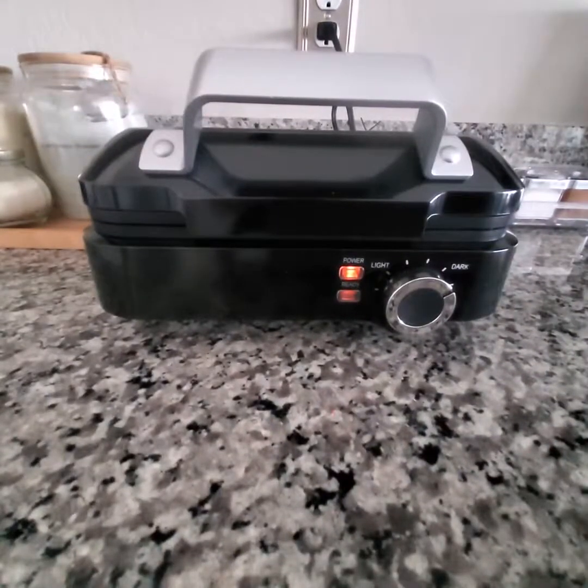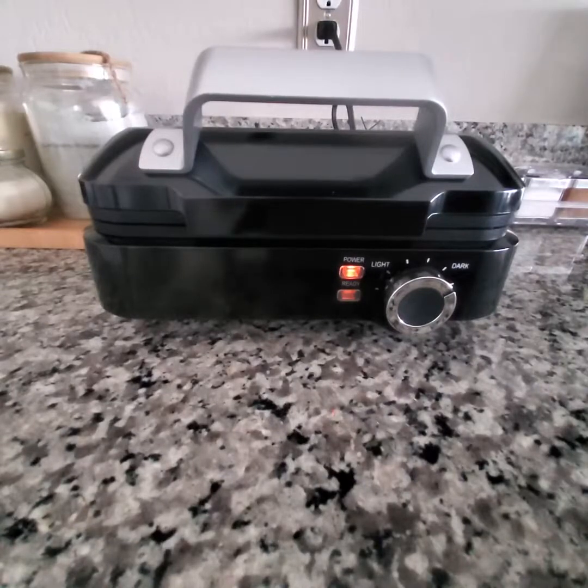So I'm going to mix up a batch, pour it in, and cook it. Then I will come back and let you see the finished product.